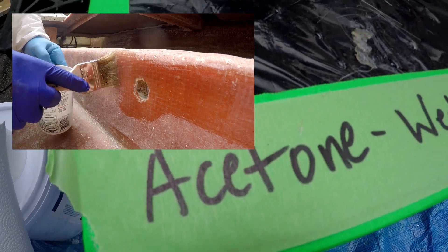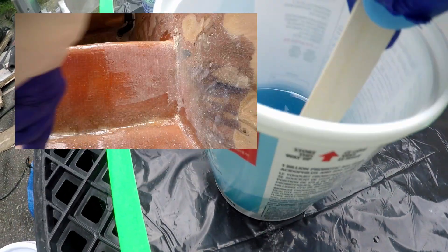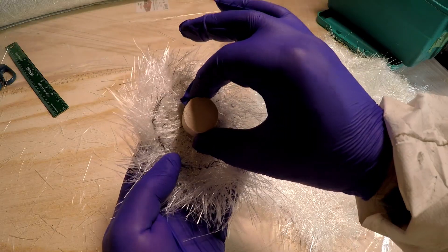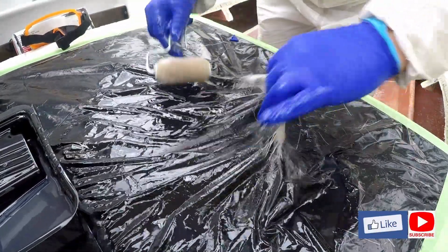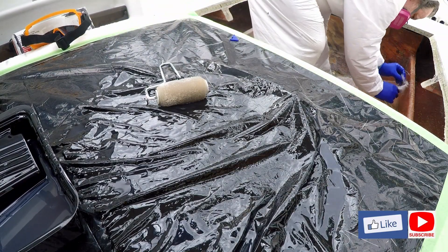I wet out the stringer first, before I make reinforced resin for fillets and to plug the holes in the stringer. I insert the plugs encased with resin and patch with two layers of CSM, starting with the smaller patch first.